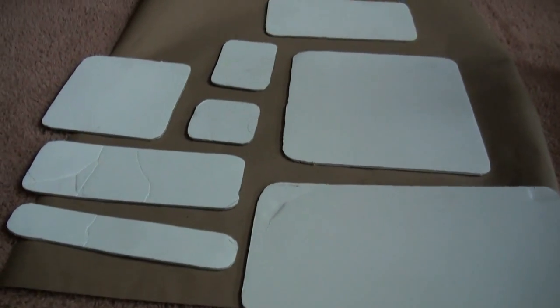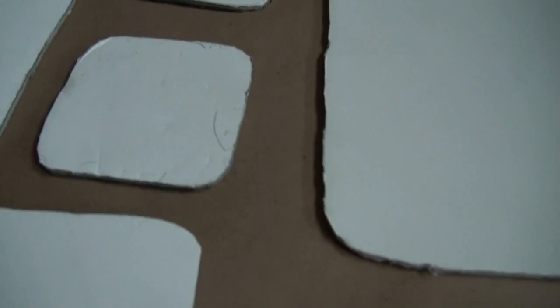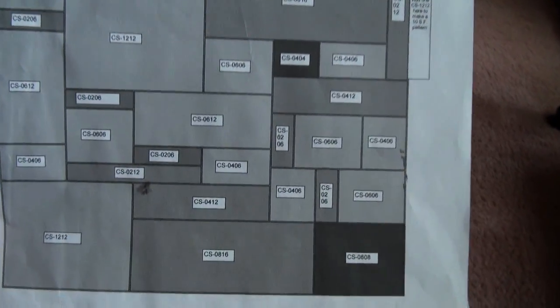Now, make some template stones out of foam board and an exacto knife. I made 10 stones using the sizes: 12 by 12, 6 by 6, 6 by 12, 4 by 6, 8 by 16, 2 by 12, 4 by 12, 2 by 6, 8 by 8, and 4 by 4.